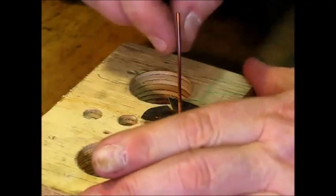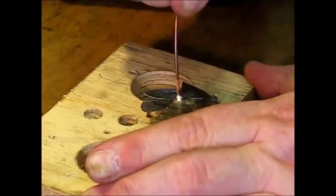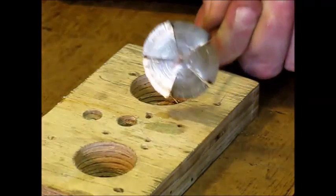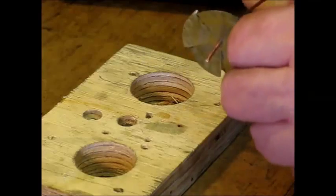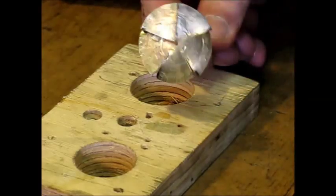Here I have finished soldering. The soldering joint is pretty good — there is no solder on the inside of the flower and the petals are securely attached and do not rotate around the stem.